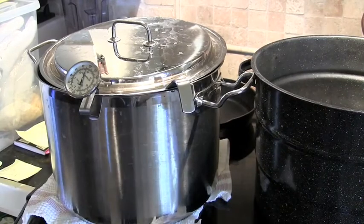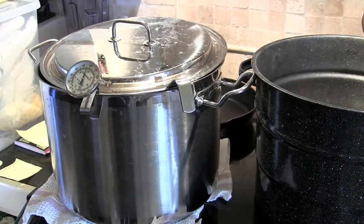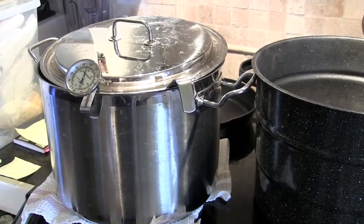I take the milk and place it inside a double boiler, watch the temperature, and stir very gently to raise the temperature to 86 degrees. It usually ends up being about 90 degrees because it's hard to catch it right at 86.